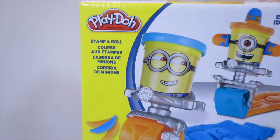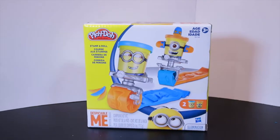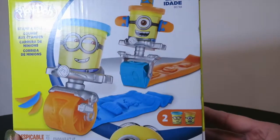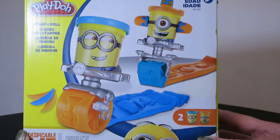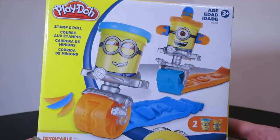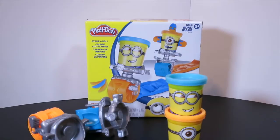This is the Play-Doh Stamp and Roll Despicable Me Play-Doh set, and this looks so cool. It comes with two Play-Doh Minion can heads with orange and blue Play-Doh, and then of course some stamp and rollers. Let's open it up!